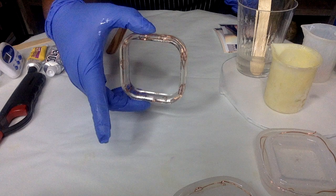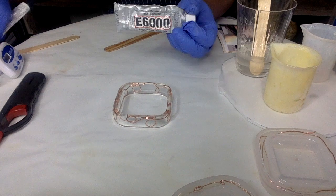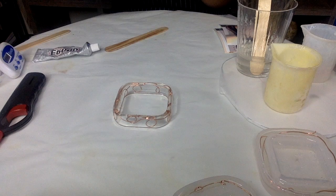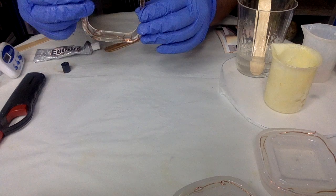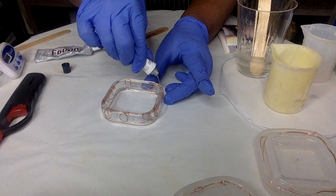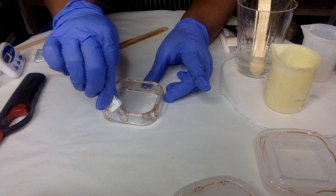Once you've let the bracelet set, I have some E6000 and some adhesive glue. You can use whatever — you can use resin if you choose, whatever will get this to stick. I'll use this one. I've used resin, I've used E6000, and I've used glue — you can use whatever you want. I'm going to create a thin layer of glue around the bracelet. You can wear this as a bracelet, you can add this to any of your outfits.